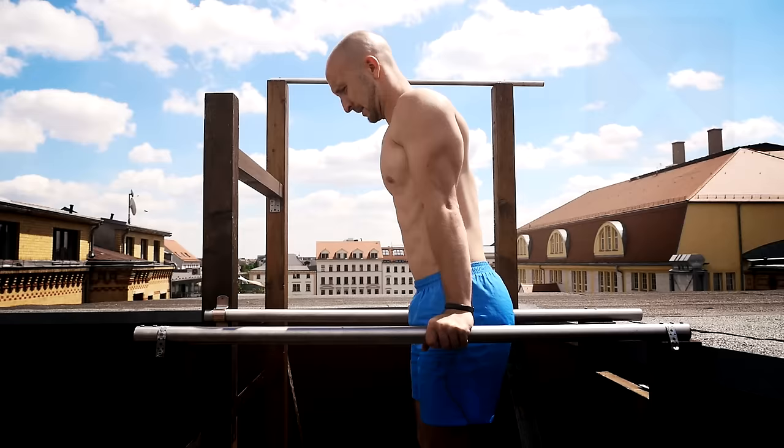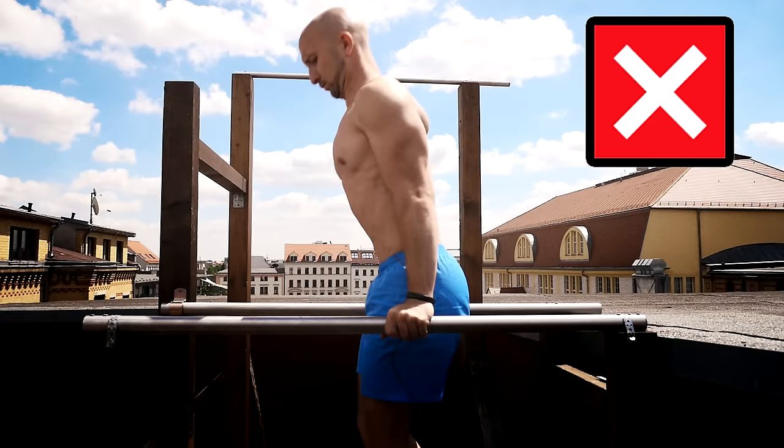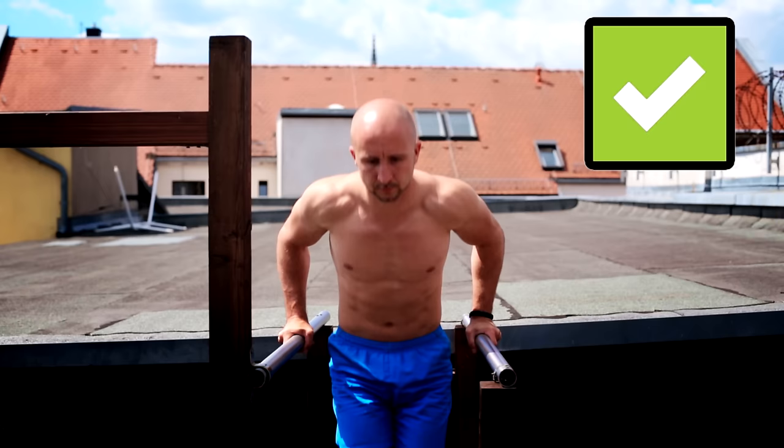You should also take an eye on your spine movement. Some people lean their upper body forward and bend their spine when they go up and down. This will also decrease the range of motion in your shoulder joint. When we take a look at our elbows, we should avoid excessive outward-flared elbows when we do them on parallel bars. The elbows should point more backwards than outwards.